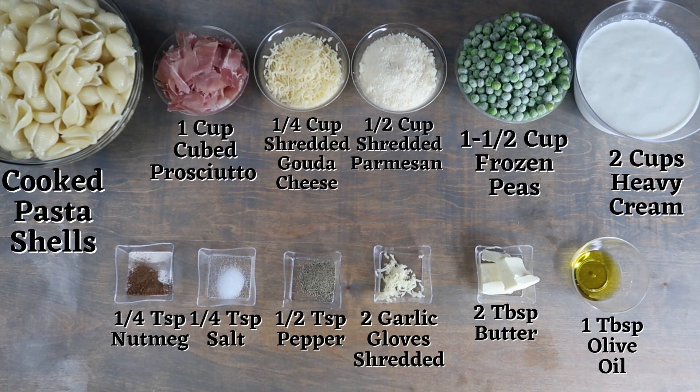You will also need one fourth teaspoon of nutmeg, a fourth teaspoon of salt, half a teaspoon of pepper, two garlic cloves shredded, two tablespoons of butter, and one tablespoon of olive oil.